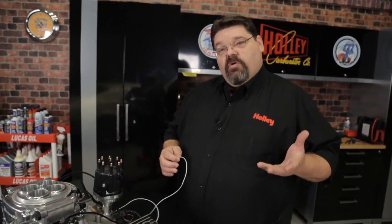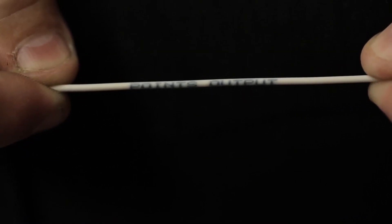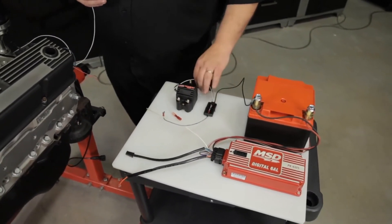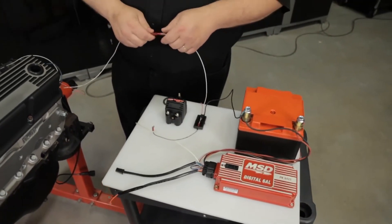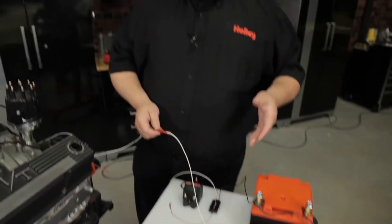Now that our distributor is installed, we need to finish up a couple small steps in the wiring. Locate the solid white wire coming out of the input-output harness of your Sniper system — it will be marked 'points output.' This is the output trigger wire you're going to use to either trigger your capacitive discharge ignition box or your Sniper coil driver module. If you're using the Sniper coil driver module, find its white wire and simply connect it. In the case of the MSD Digital 6AL box, it also has a white point input trigger wire — you would connect them together. Most CD ignition boxes use a white wire for the point input trigger, but always read the instructions supplied by the manufacturer to make sure you're wiring it up correctly.